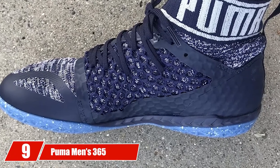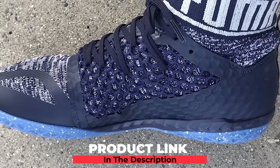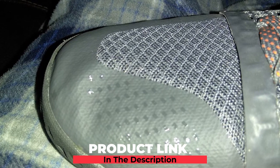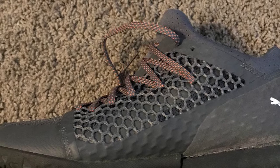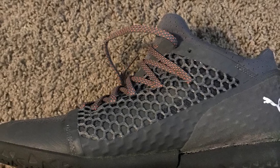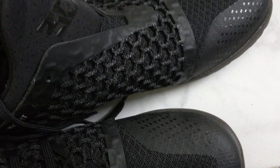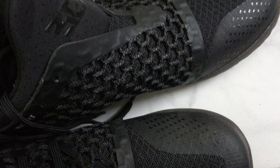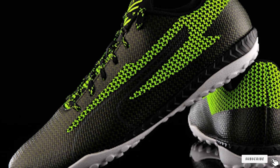At number 9, we have the Puma Men's 365 Netfit CT Soccer Shoe. The Puma Soccer Shoes present innovative ideas for persons who want to professionally get into soccer playing. These shoes are known to be some of the best turf soccer shoes for their great performance. They feature a higher mesh that embraces the ankle area and prevents injuries from rough impacts during the game. There is also a special protective net on the outer part of the shoes which keeps them breathable, especially when speeding up to catch the ball. The lacing system can adequately hold together all the sensitive soft tissues of the feet and keep you safe throughout your training session.